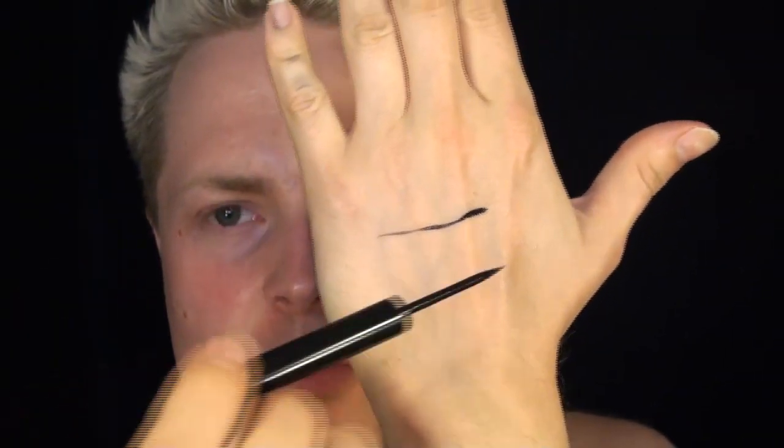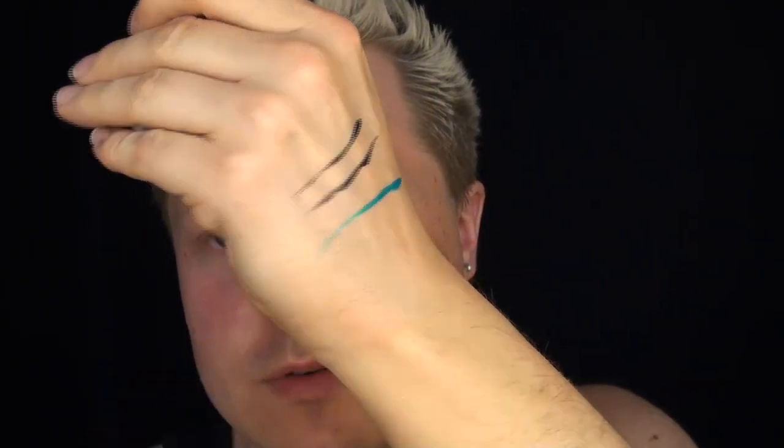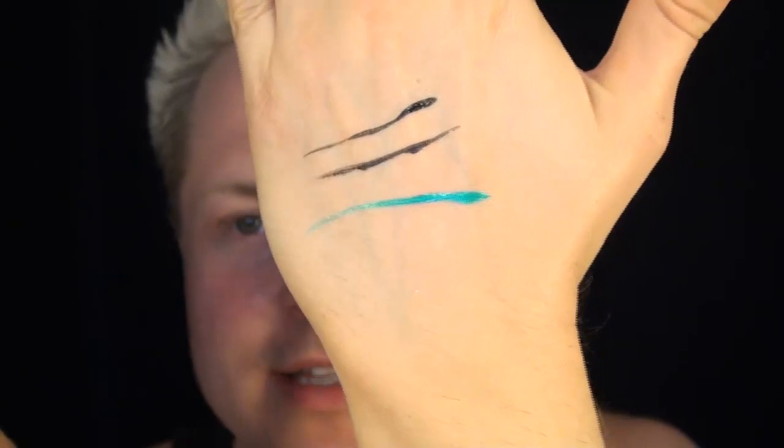For Makeup Forever, I got a couple of their new liquid liners. I got black, which is number 13. The only downside to this applicator is it's very hard, so when you're putting it around the eye it is not delicate and not good for sensitive eyes. Also, when the product gets into the eye it actually burns. I also got number 5, which is the bright blue seen in the Sephora image for Makeup Forever.